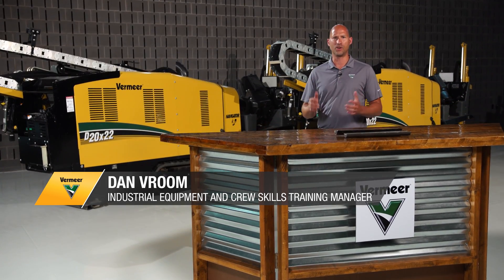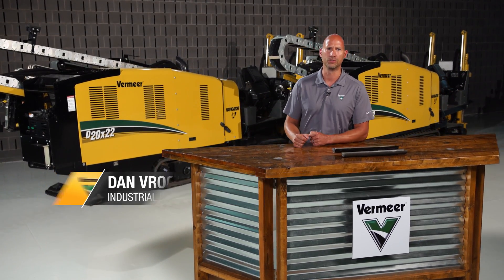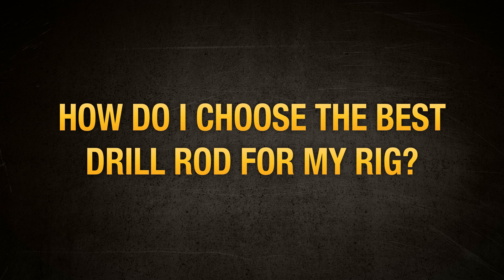I'd like to talk to you today about a common question we get in horizontal directional drilling: how do I choose the best drill rod for my rig? Let's get started.